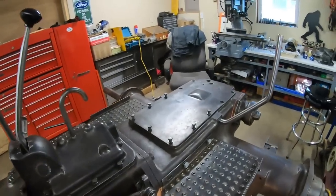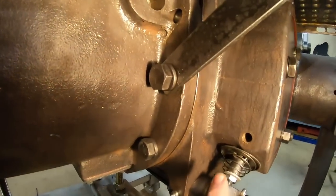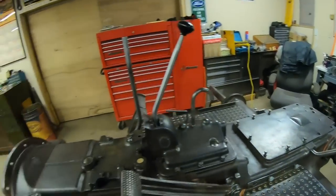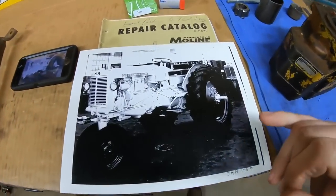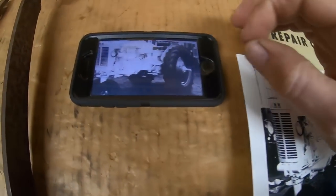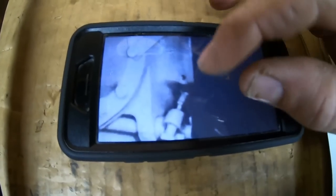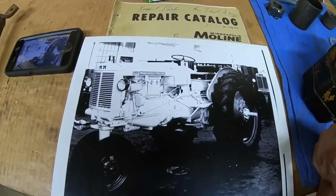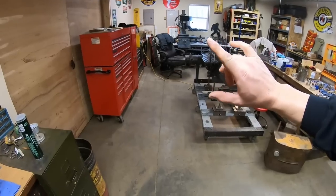A couple of questions from the comments section. Someone asked under the last episode if these holes on each side were to be used for anything — and I don't think anything goes in those at all. We can look at that archive photo and see there's that open hole right there above where the pull rod goes in — so I don't think anything at all was put in those spots. There are a few other holes on that back end housing that I don't think are going to be used either.